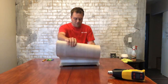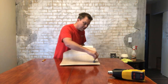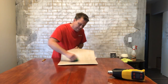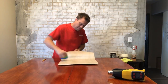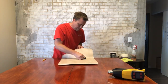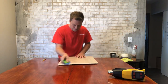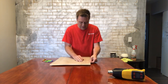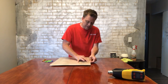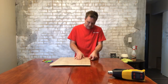Next thing I'm going to do is just pull the backing off. I'm going to use my Betty — you can use any kind of squeegee you want. Take your time. For right here, what I like to do is use my fingers to line them up.